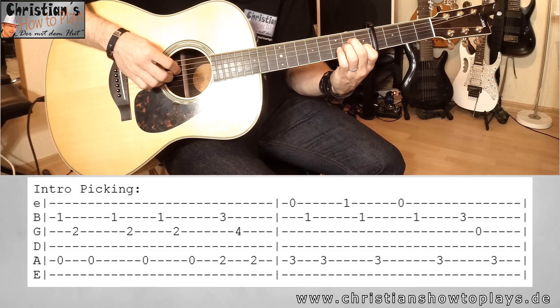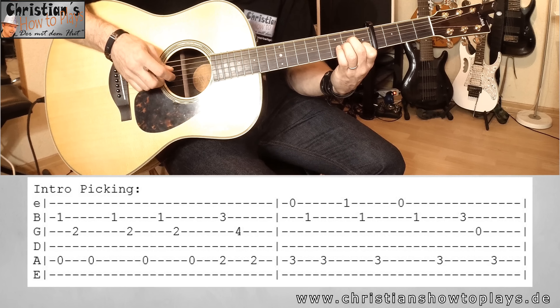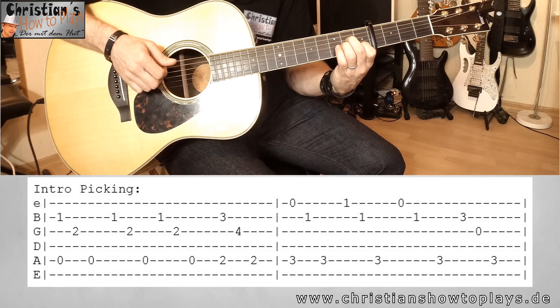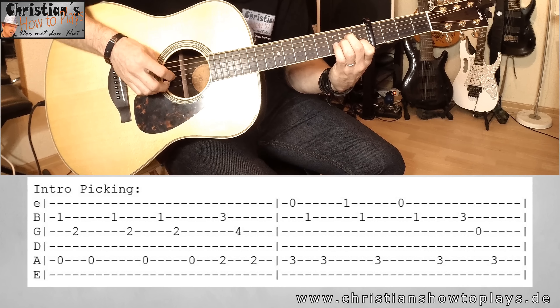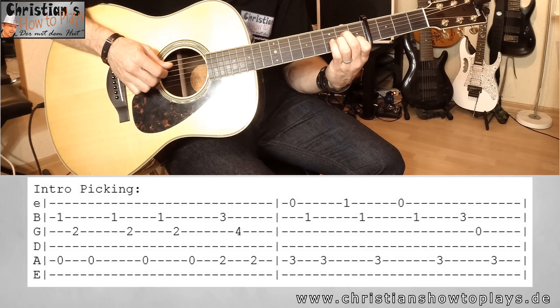Dann haben wir ein C – C ganz normal. Dann gehen wir auf ein C-Sus-4. Da gehen wir hier unten in den ersten Bund auf die E-Seite und klappen den Zeigefinger so runter. Dann gehen wir wieder das C und dann machen wir hier ein normales G/B – also hier zwei, zwei und die drei. Das sind jetzt erstmal die Akkorde vom Intro.